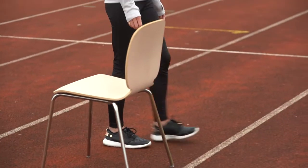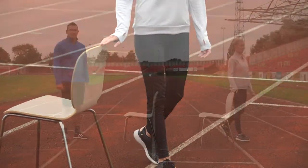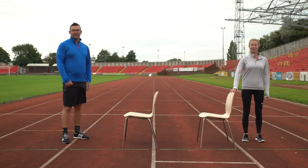If at any point you feel like you lose your balance, just stop, correct yourself, and start the exercise again.